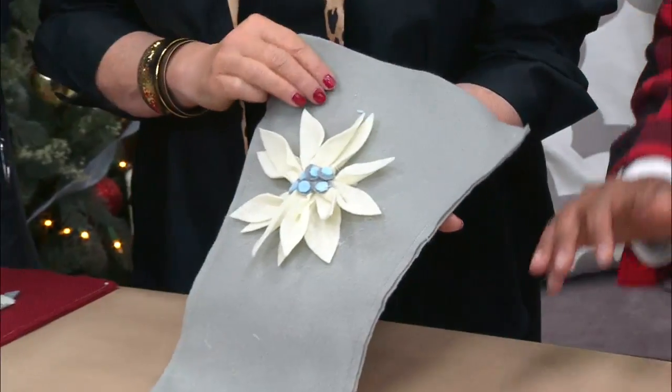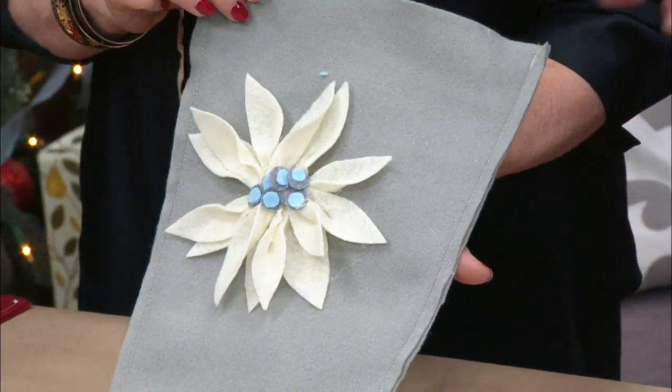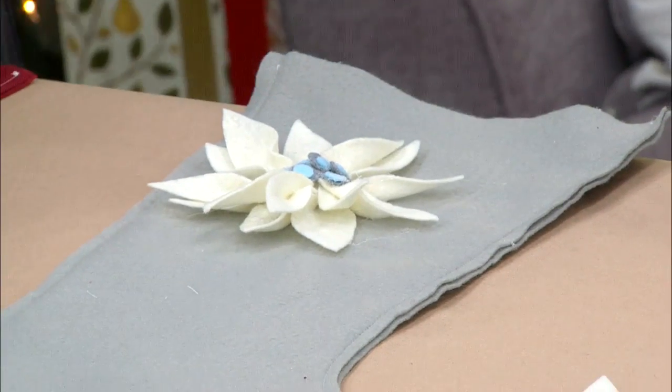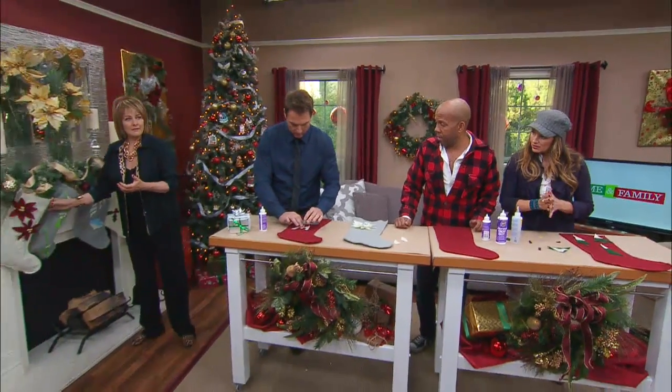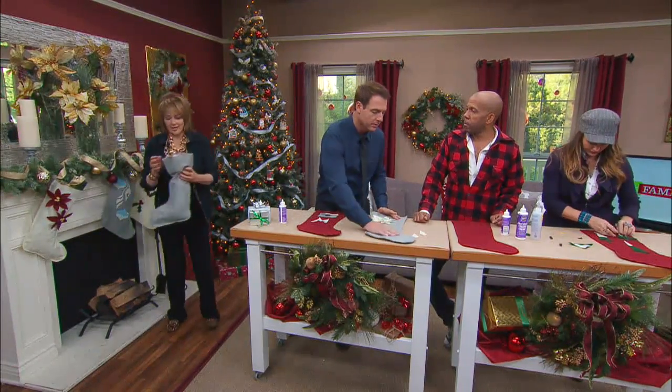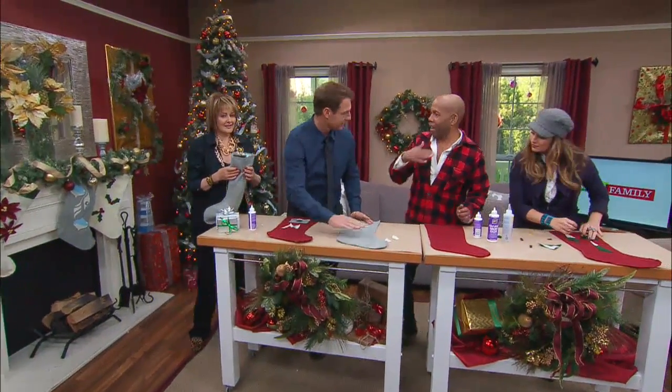You can put the names on them — I love that. You can get a yard of felt for about six dollars and make five stockings. Did you know you can make your own felt? You just use your own fabric.